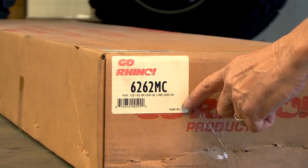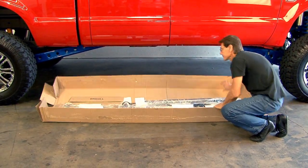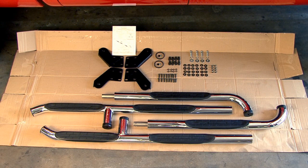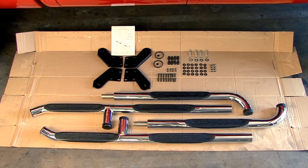Before you begin, make sure you have the correct part number for your application. Take a minute to get familiar with your modular wheel-to-wheel sidebars by reviewing the contents of the box and double-checking to ensure all the hardware listed in the instructions are there.